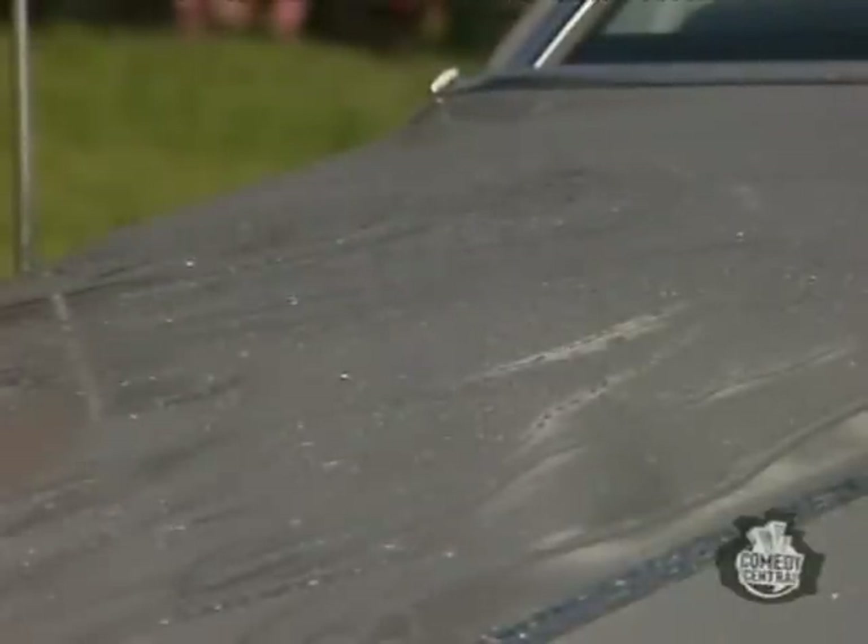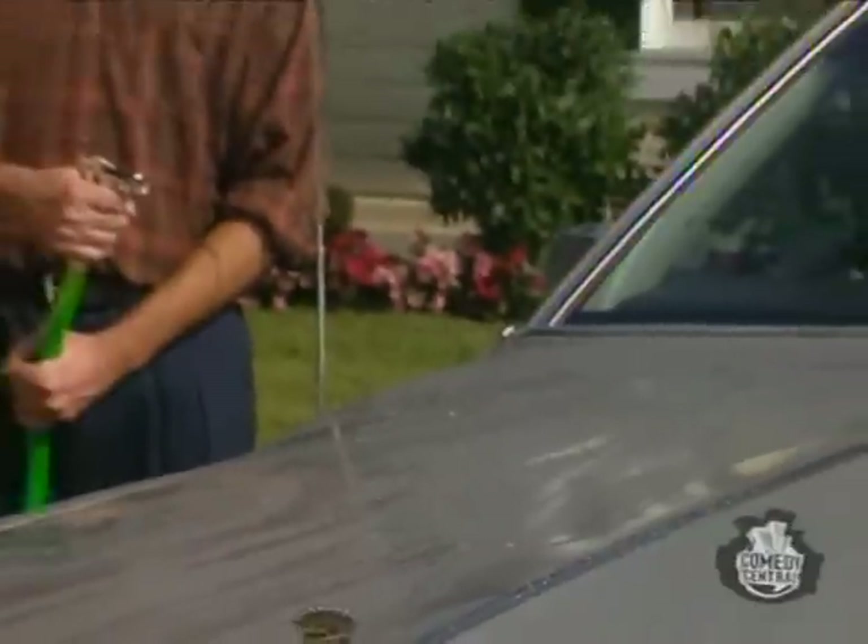See how the water beads? That's Spishwax protecting your car against water damage.